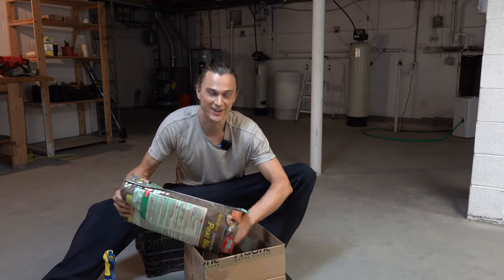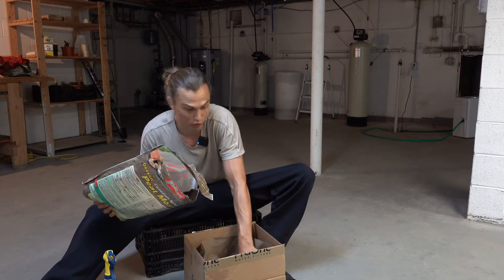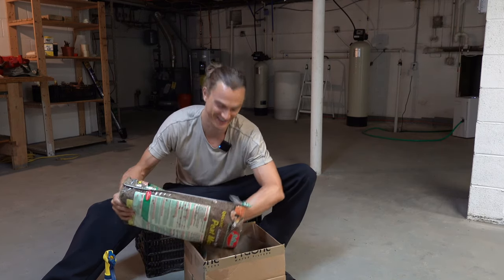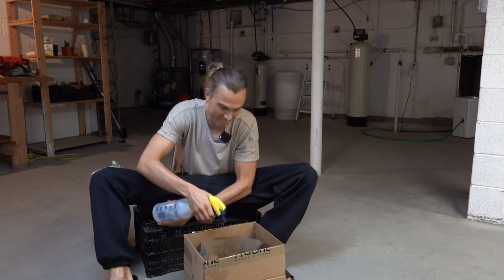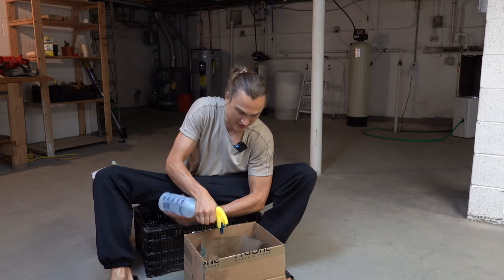It's a peat moss and canna lasagna — my uncle loves his bowl lasagnas. What's up, Uncle Cort, hope you're watching!